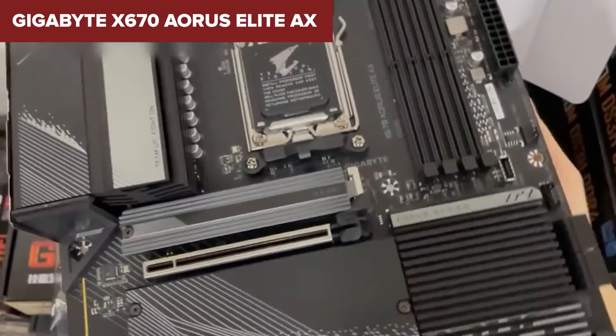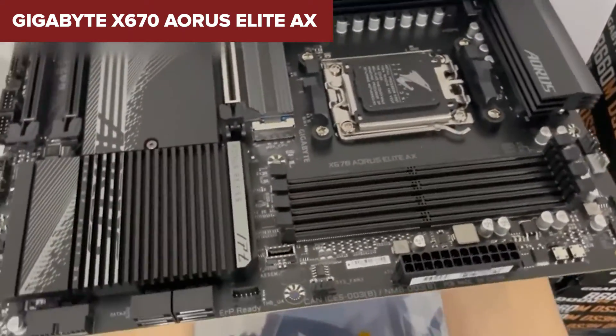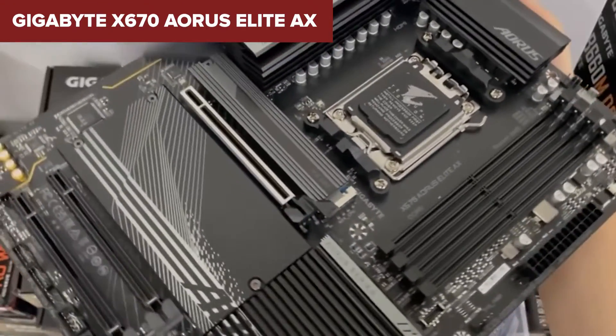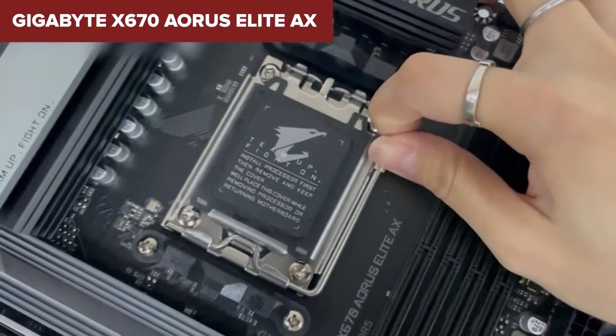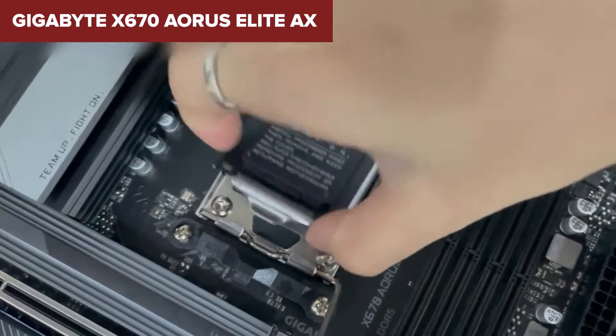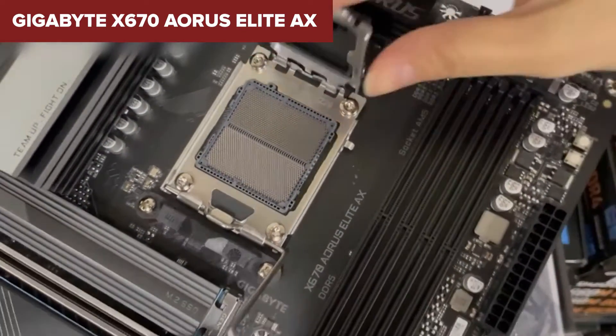To wrap things up, this model is a solid pick for gamers and budget-conscious consumers aiming to utilize Ryzen 7000 series CPUs. It delivers on key areas such as memory performance, storage options, and network connectivity, while providing a platform that's built to last. Whether you're assembling a new build or upgrading your existing setup, this motherboard offers a great foundation with its blend of features and forward-thinking technology.